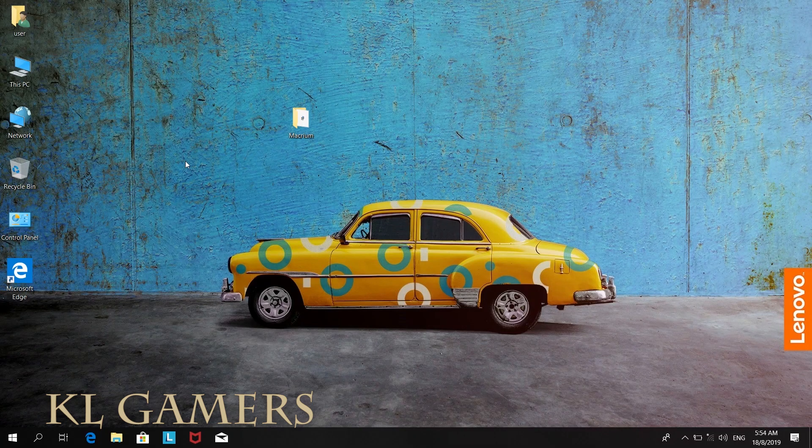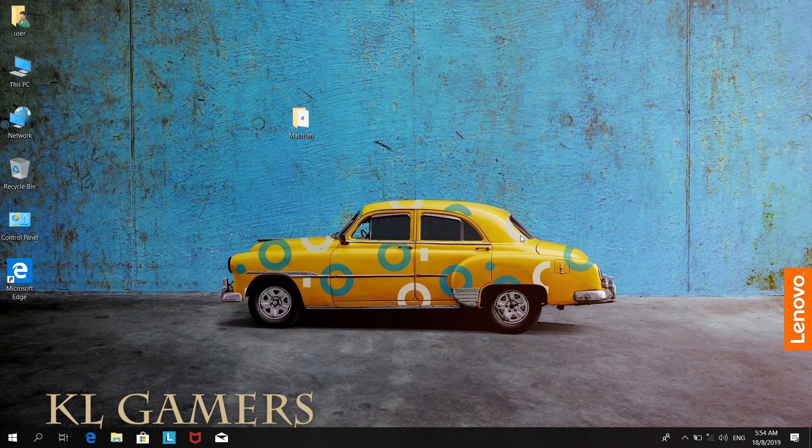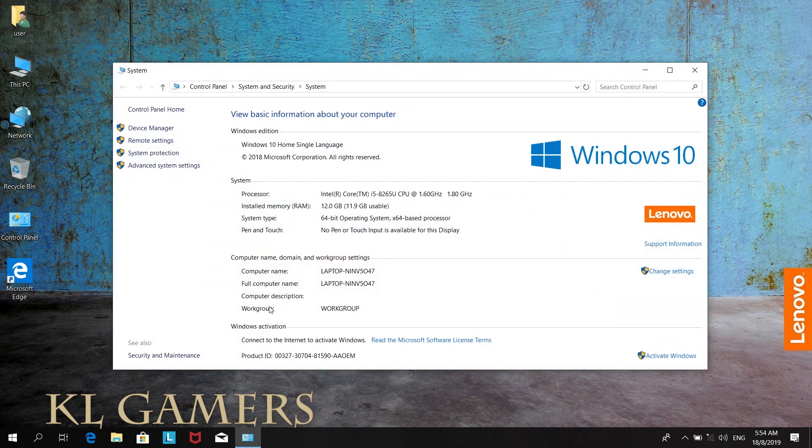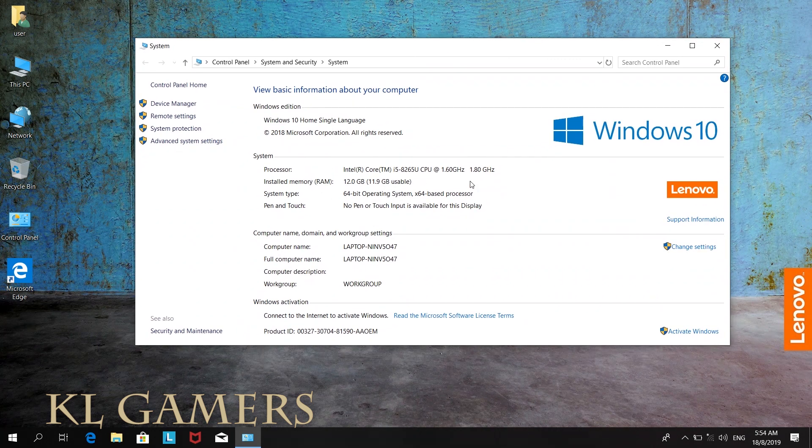Hello, welcome back to KLGamers. Today we will be doing a tutorial about how to clone the original Windows 10 operating system from the notebook hard disk to the SSD for the Lenovo IdeaPad L340.